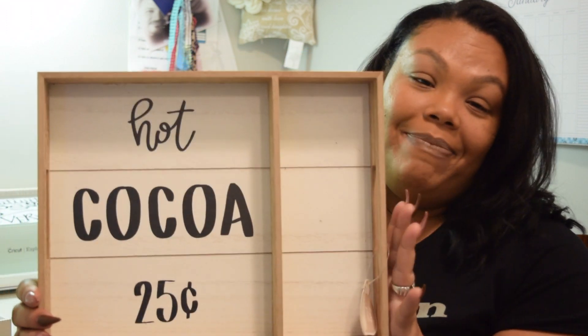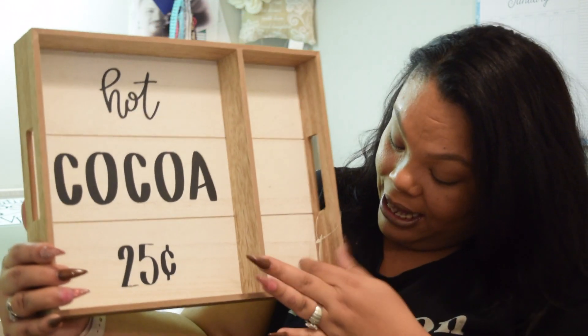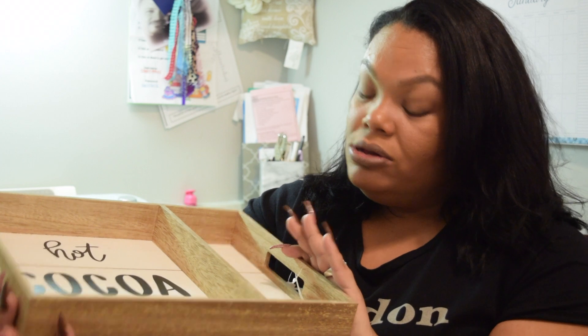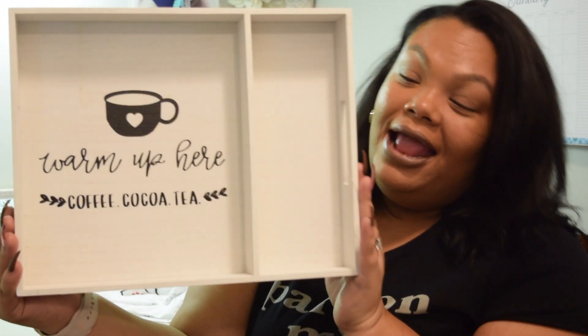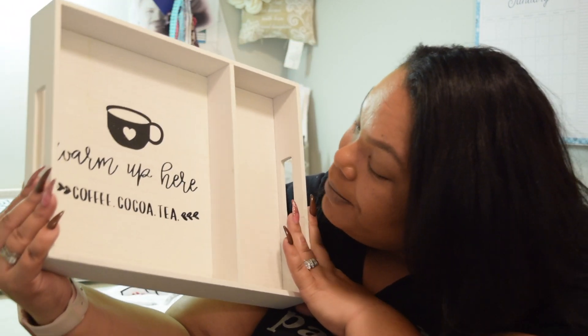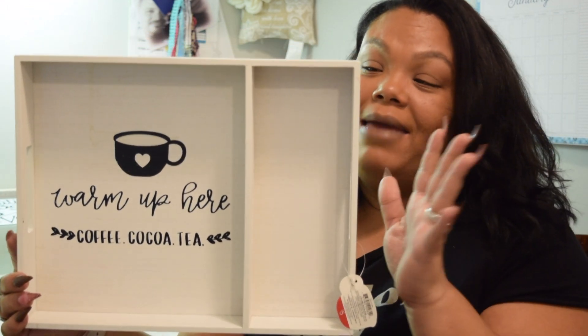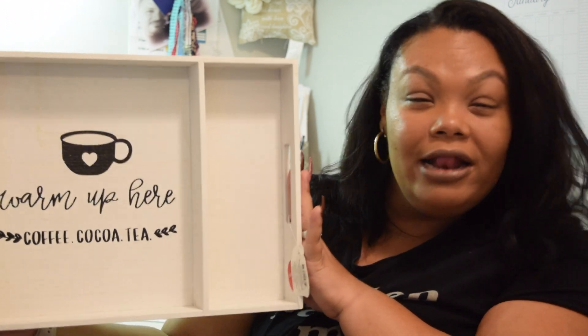But my favorite thing has to be these trays — they never disappoint with their trays. So I picked up this one, and this one just says 'hot cocoa, 25 cents.' I believe this was $5. This is like a complete steal for five dollars, in my opinion. And then we also picked up — because I just couldn't help myself — this one that says 'warm up: coffee, cocoa, and tea.' I love that because I can switch it out mid-season or going into spring, but I still have my tray. So I thought that was super cute.